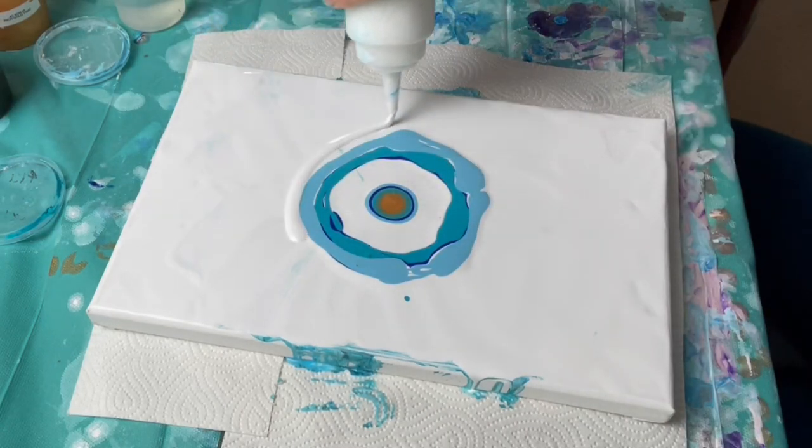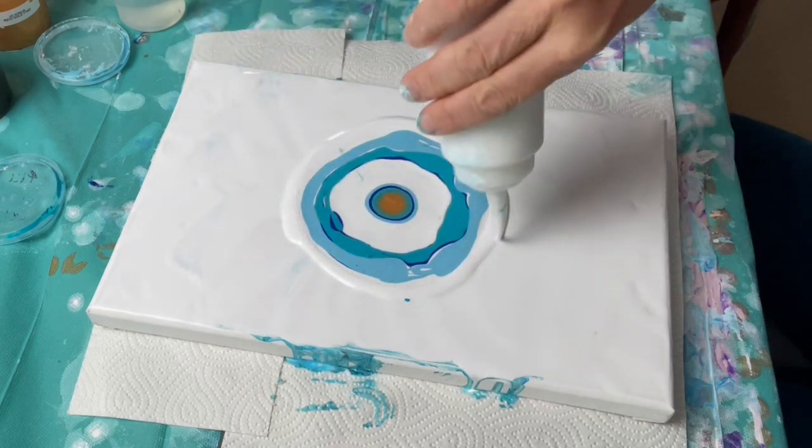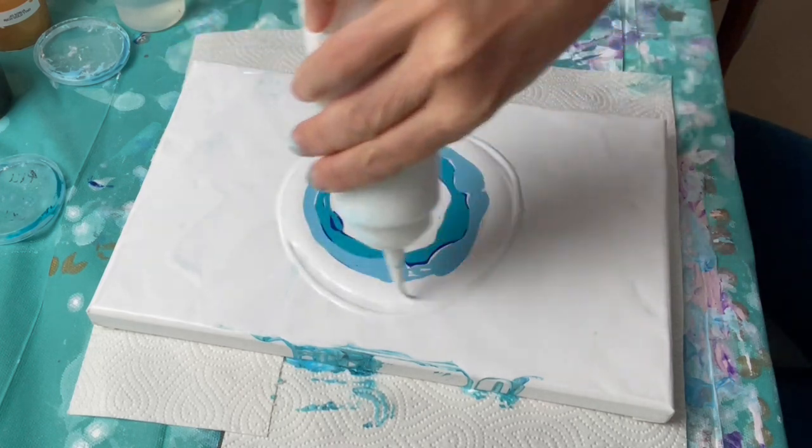I'm adding more white for the paint to flow on. This part is really, really important — I sometimes forget it and only discover it once I start the blowing, which is really annoying.